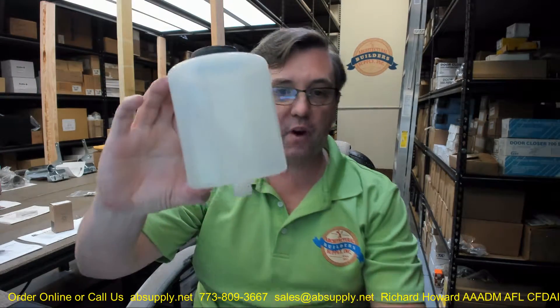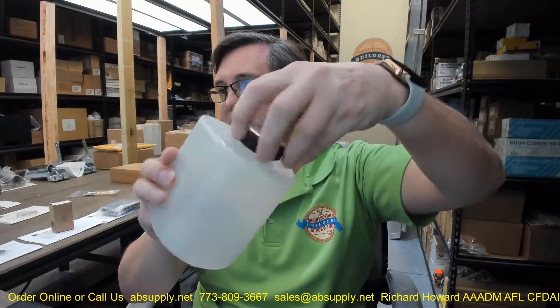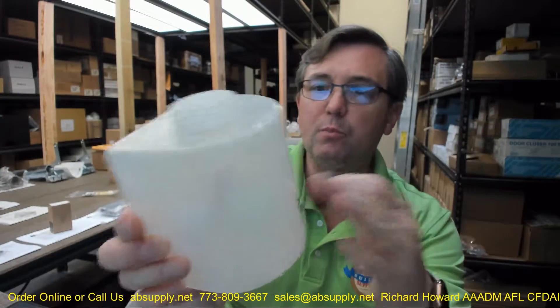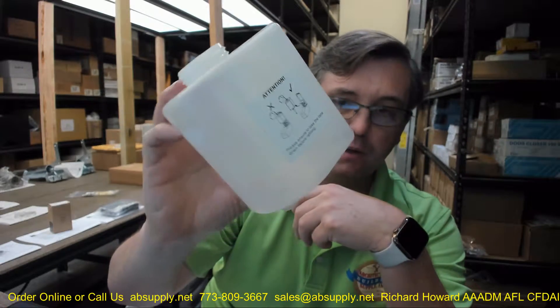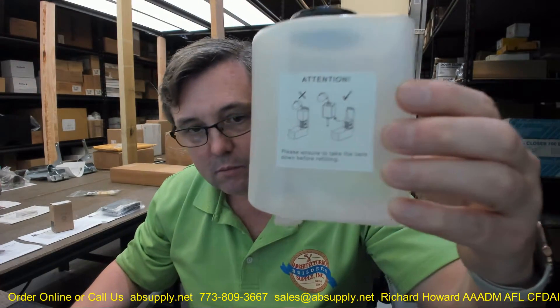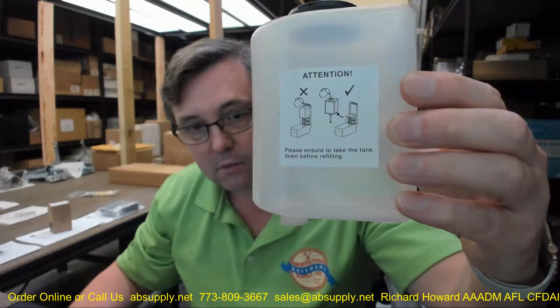Hello, my name is Rich Howard, owner of Architectural Builder Supply. This video is to bring you a closer look at the Bradley P15-463. This is the replacement soap reservoir or tank for the 6A00-11 — that unit is an automatic dispenser.